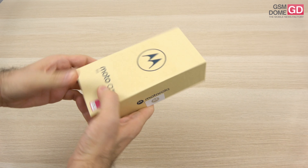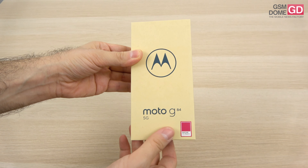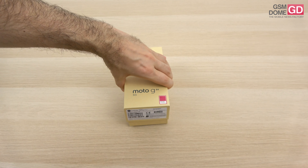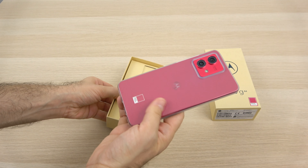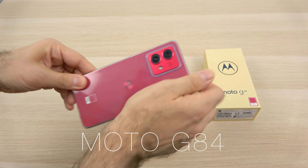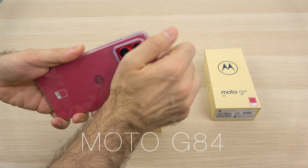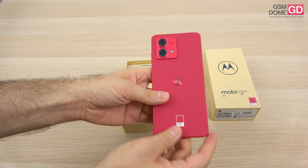Hi guys, this is GSN0.com and I'm here with the unboxing of the Motorola Moto G84. It's a mid-range phone that comes in the beautiful Pantone Viva Magenta hue. It has a P-OLED screen at 120Hz, IP certification, pretty fast charging, and a 50MP camera with optical image stabilization, plus Ready4 technology which makes it connect to a monitor, keyboard and mouse.